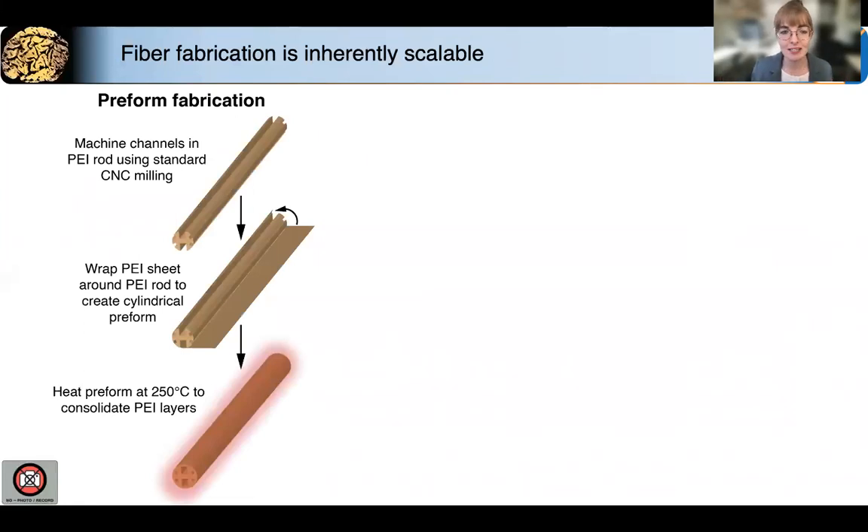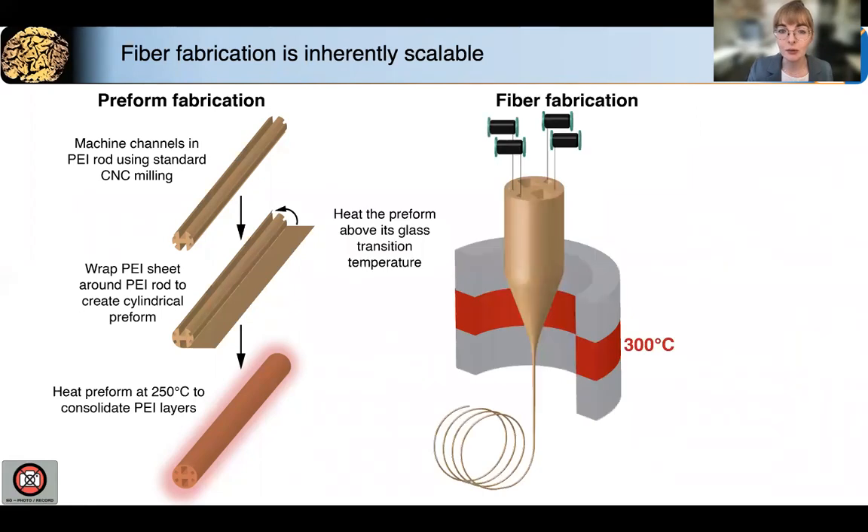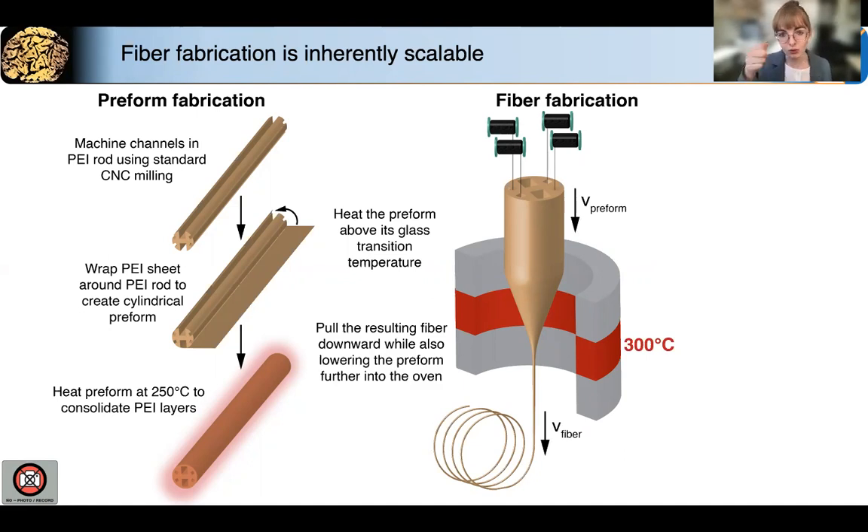Briefly going over the fabrication process, we start by fabricating a polymer preform, which is basically a big version of the final fiber. We mill channels in a polyetheramide rod and then wrap it with polymer to create a consolidated cylindrical preform, which we then load into a thermal drawing oven and heat the polymer above its glass transition temperature. As the polymer begins to flow, we pull down on the resulting fiber while lowering the preform further into the oven. Due to conservation of mass and density, the diameter of the fiber is dictated by the ratio between the velocity of the fiber and the preform.